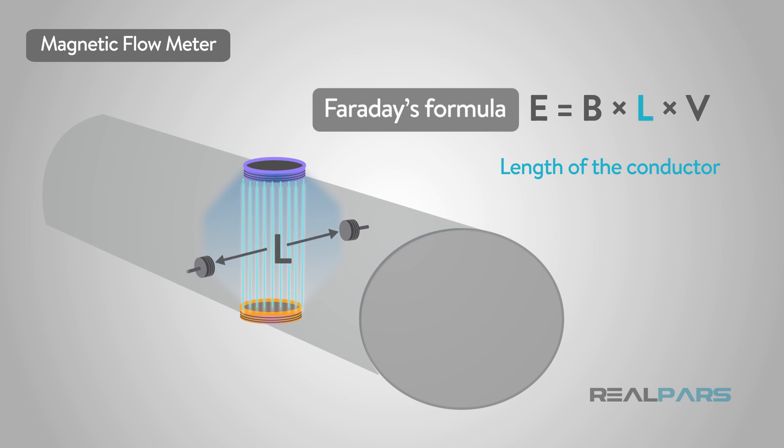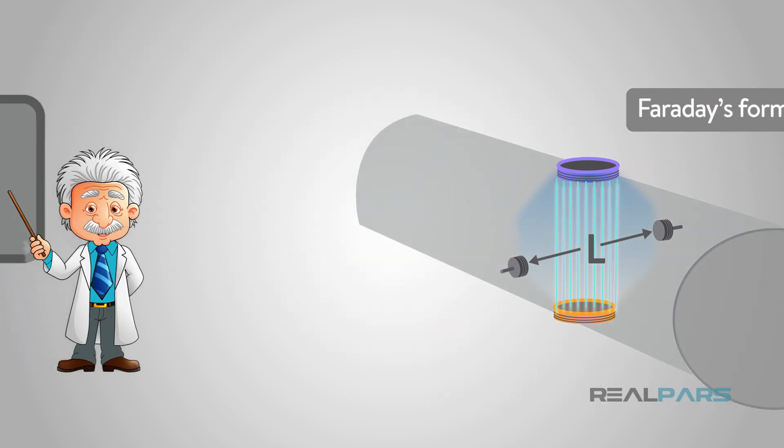The length of the conductor is the distance between the electrodes. This is all that wonderful science stuff.